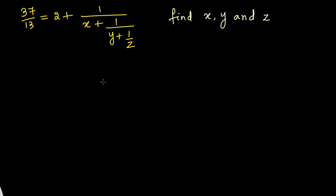All we have to do is make the left hand side look just like the right hand side. On the right side we have this structure, so we have to make sure that the left hand side also resembles the right hand side, so that we can compare both sides and find out the values of x, y, and z.